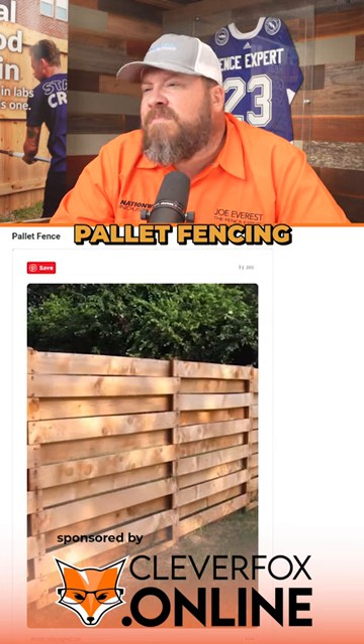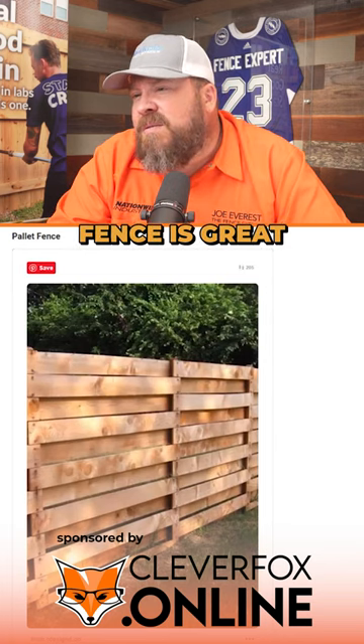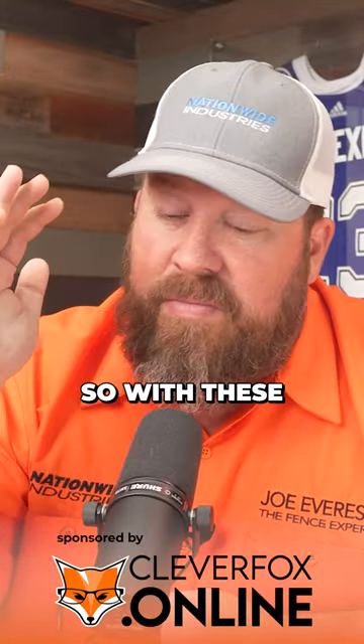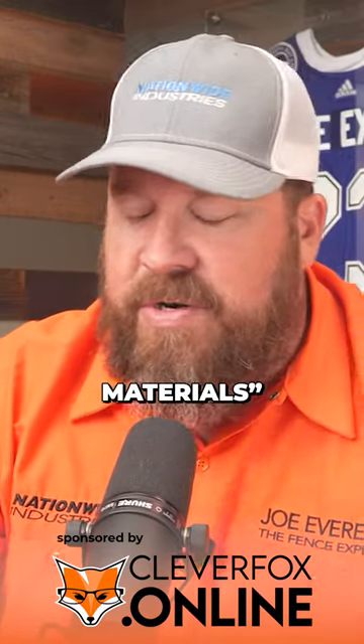Number nine: pallet fencing. Having a zero cost fence is great for some people, but nothing is zero cost — that bugs me. So with these pallet fence ideas, they're always about trying to save money and build a fence with free materials.